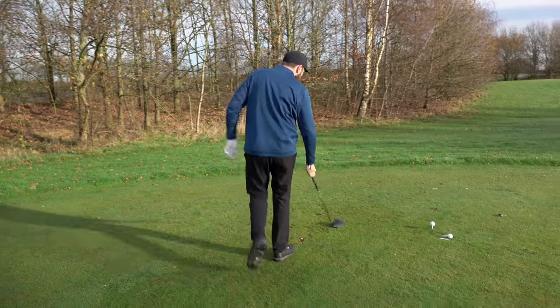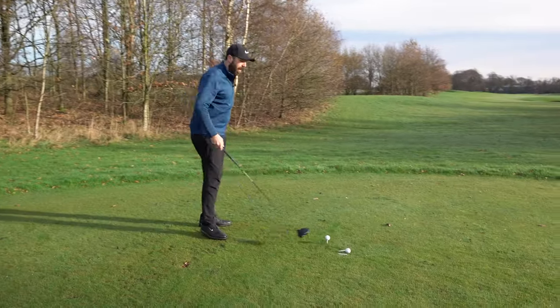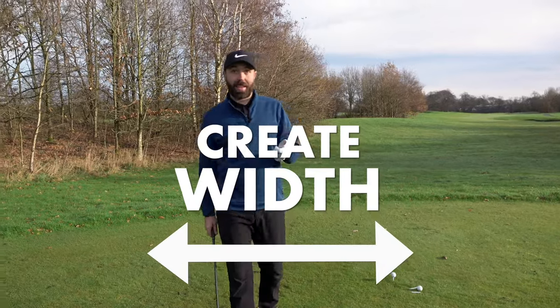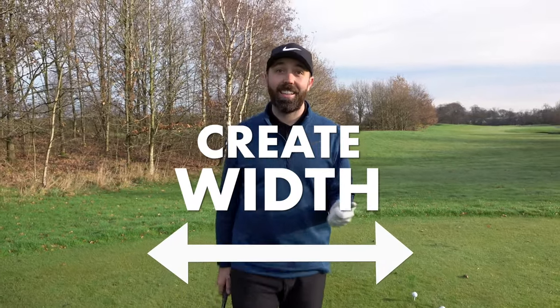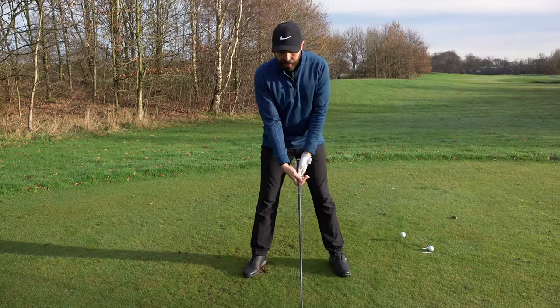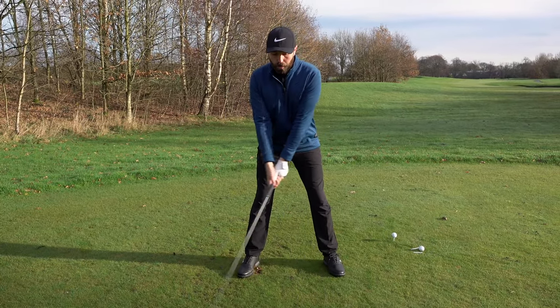With the driver it's a little bit different. When you're hitting irons and wedges you want to try and create width — ideally as much width as you can. What width means is: imagine the center of my chest here as I start to turn and move the club away.